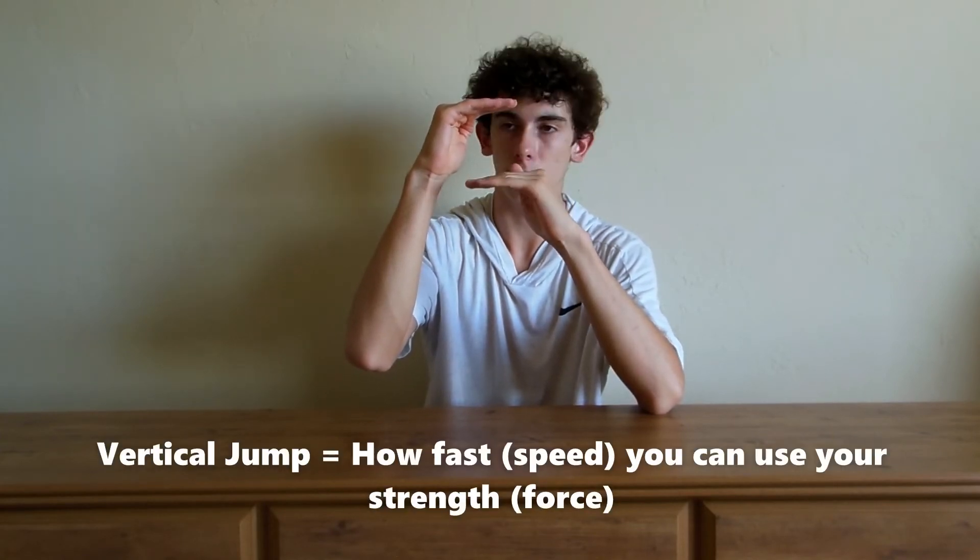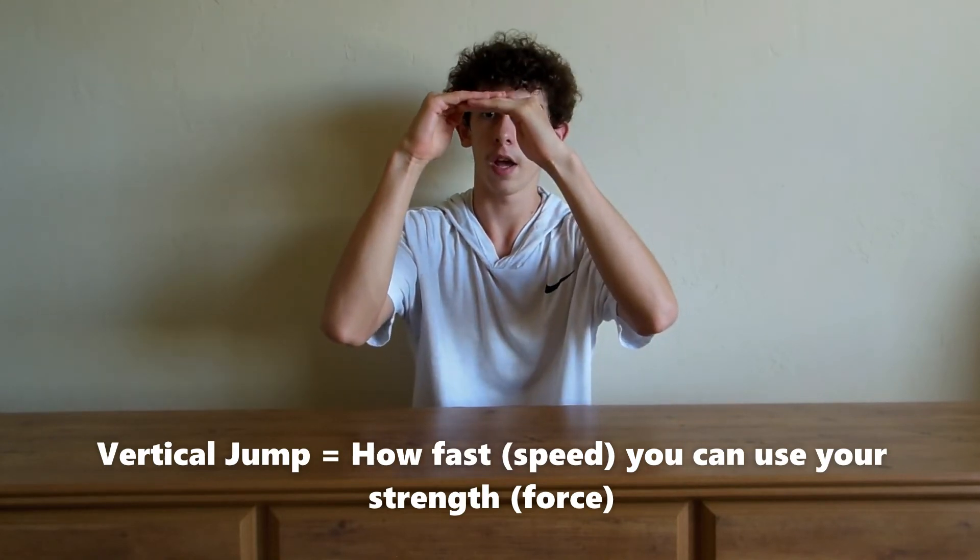Basically, how strong you are sets a ceiling, and when you produce that strength fast, that creates a high vertical jump. But if you strength train, you raise your raw potential — you're stronger, but you're still not at your ceiling. Then when you apply that through plyometrics and speed training, you reach that ceiling and keep pushing it higher and higher.